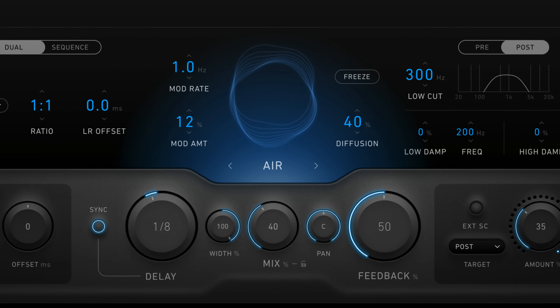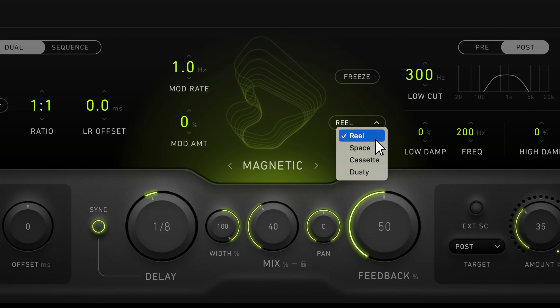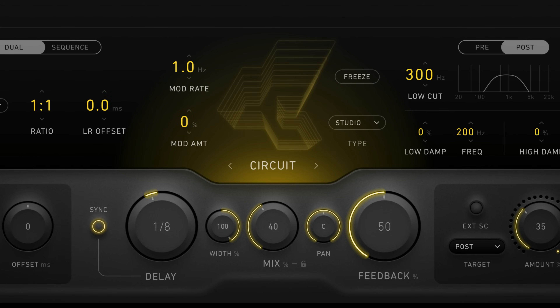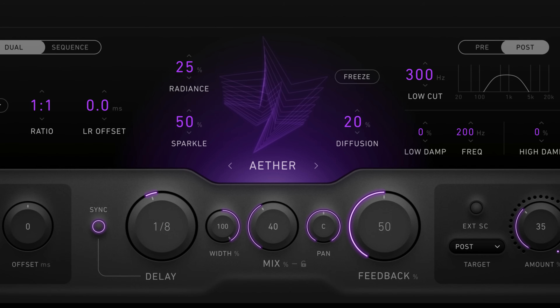The plugin includes five delay modes. There's Air, which is a transparent digital delay with diffusion and modulation. Magnetic is a tape-style delay with reel, space, cassette, and dusty sub modes. Circuit is inspired by analog BBD delays and includes studio, vintage, pedal, and modded sub modes. Aether produces experimental textures that include pitch shifting, grain, and sparkle effects.